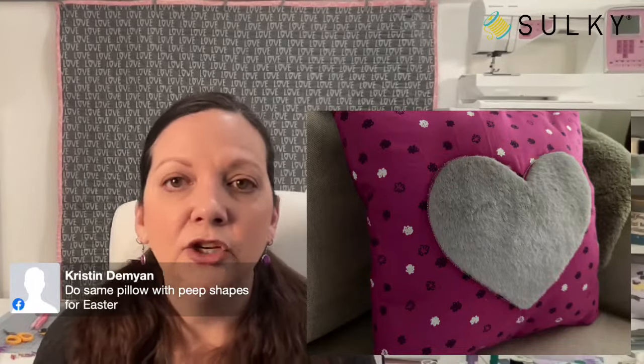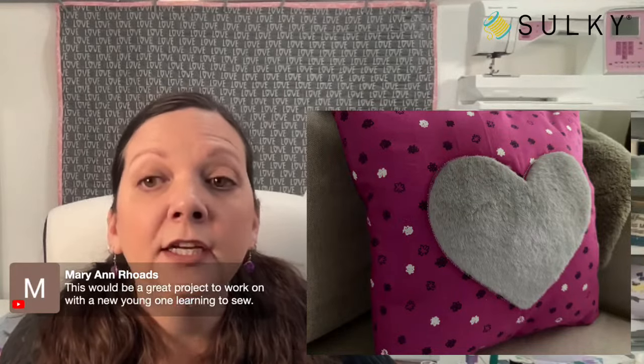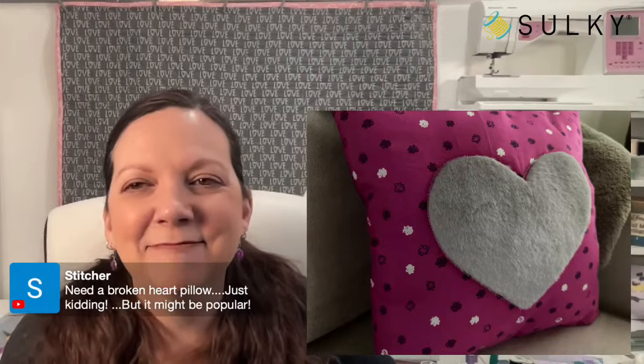Kristen has a great idea: do the same pillow with Peep shapes for Easter — so cute! Really, you could also do a star instead of a heart for a little girl's room, or stars and moons. Another cute idea — the shape pops out of the applique beautifully. This would be a great project to work on with a young one learning to sew. And someone suggests a broken heart pillow — hey, whatever floats your boat! You could even make BFF pillows where each pillow has one half of a broken heart — my girls are super into the broken heart necklace trend.